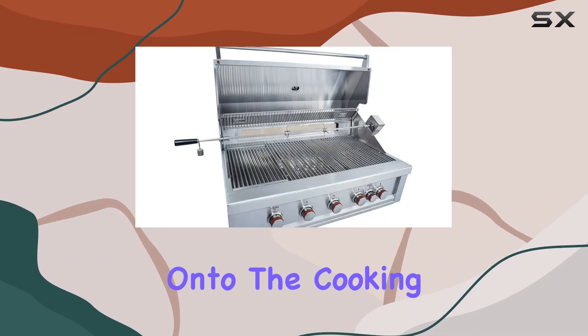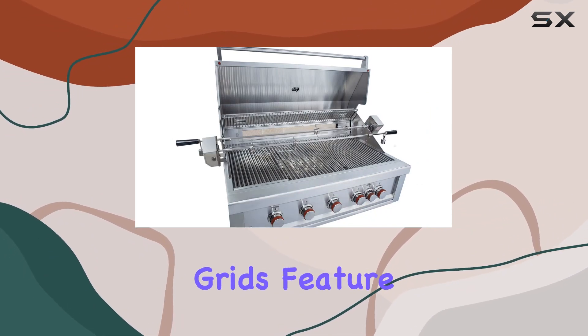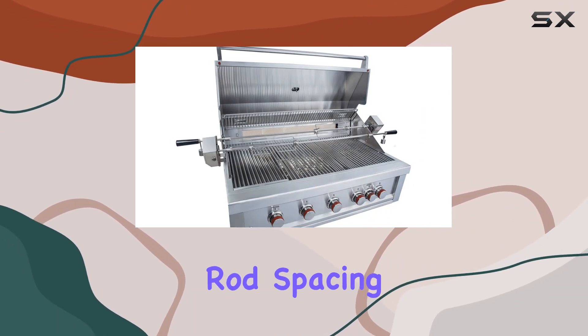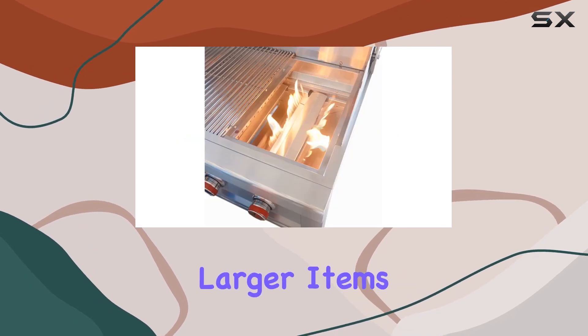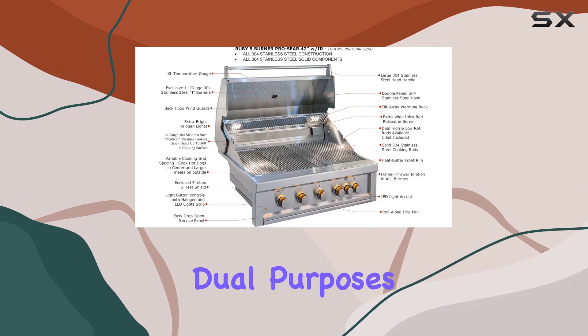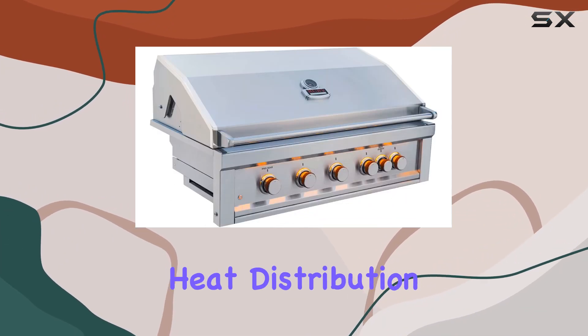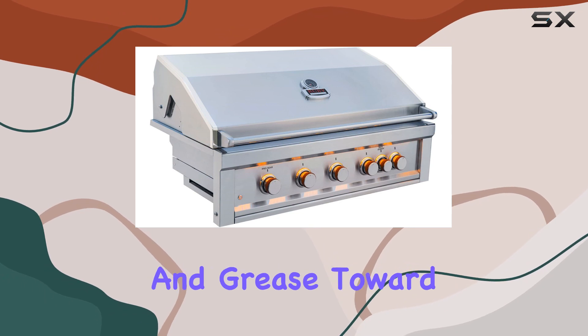Now, onto the cooking experience. The solid 304 stainless steel cooking grids feature exclusive variable rod spacing, allowing you to accommodate larger items on the sides and smaller ones in the middle. The warming grids serve dual purposes: acting as a heat riser to ensure even heat distribution and cleverly directing oils and grease toward the back spill-away, minimizing flare-ups.